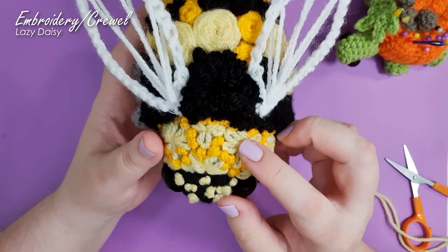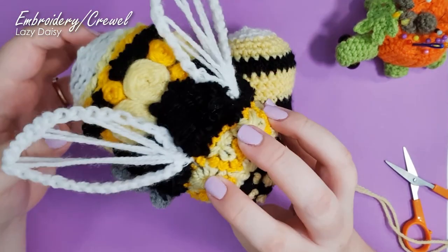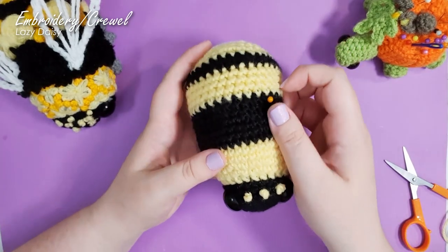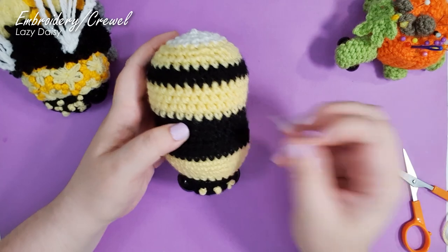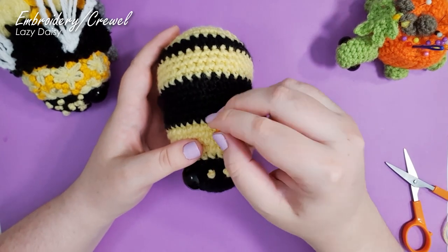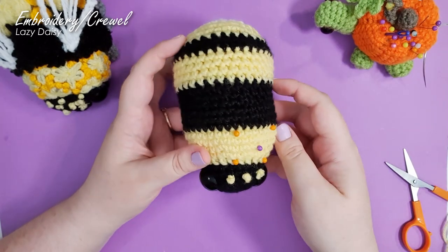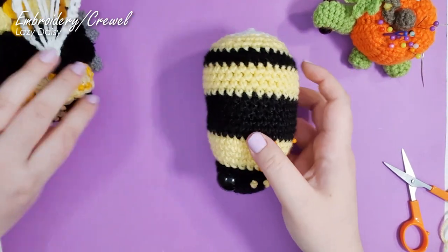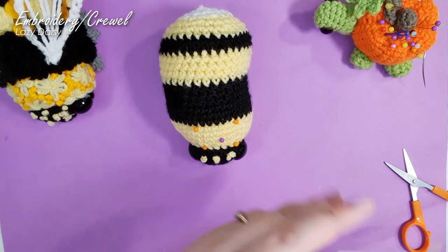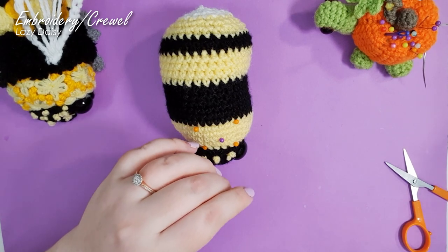Next up is the lazy daisy stitch — these are what formed the pale yellow flowers around the neck ruff. I've used a mix of full daisies and half daisies. Once again I'm using pins to space them out, using different colored pins for halves versus full daisies. I was a little more freeform and chaotic with mine — you can obviously plan these quite precisely if you have that kind of control over your life, which I just don't.